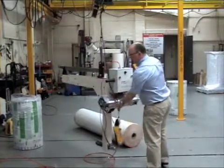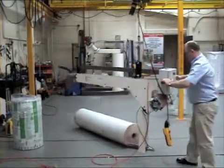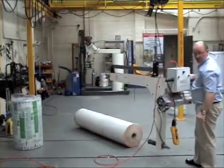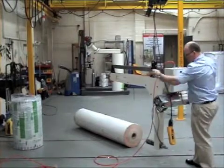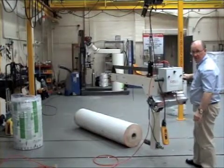In operation the system is used to carry both long lighter weight reels horizontally as a seat hub lifter, and also to pick up large more dense reels for lifting and turning from vertical to horizontal.